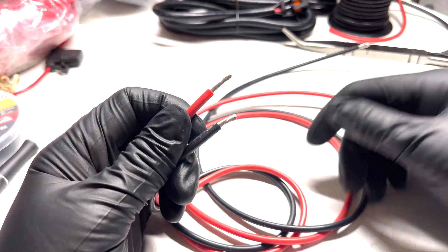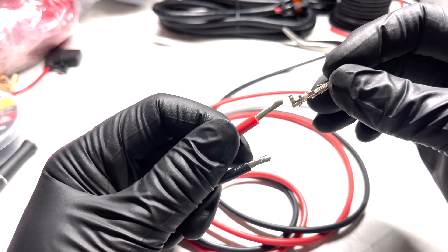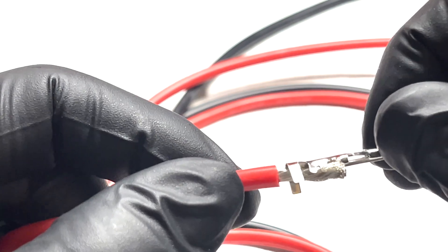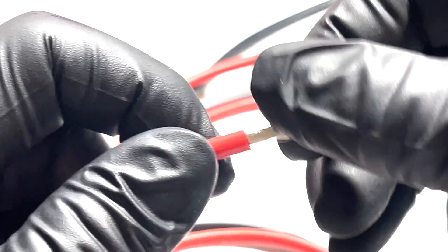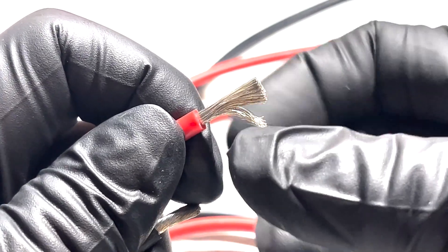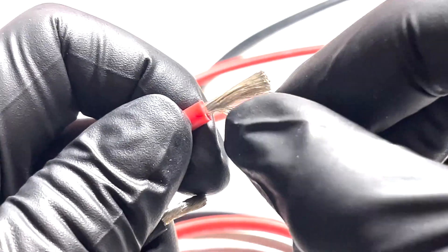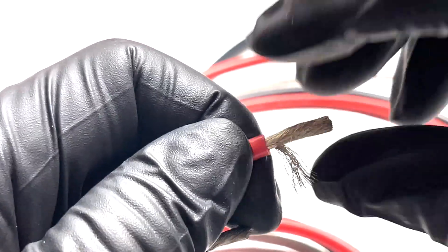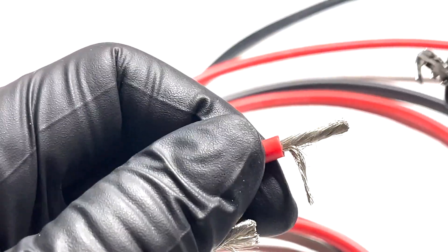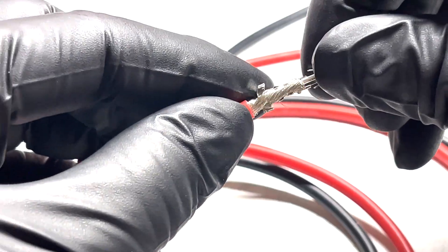My previous experience working with these Baja Designs prongs is that the little sleeves they give you are a little on the slim side, so getting 12 gauge to fit in there properly can be a bit of a pain. What I like to do is just split off just a few strands — not too many — to make the gauge just a little bit thinner at the terminal point. That allows you to seat it in there a little better.